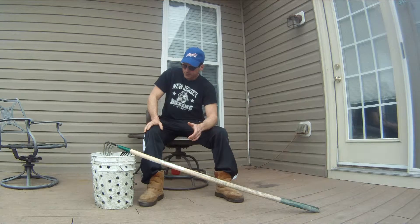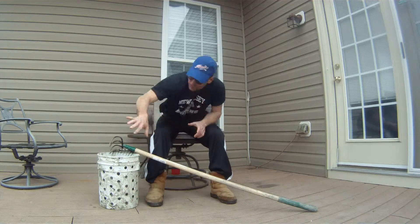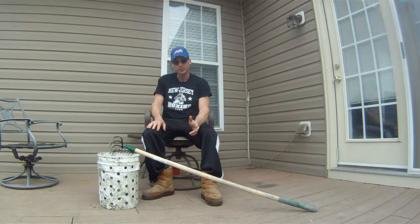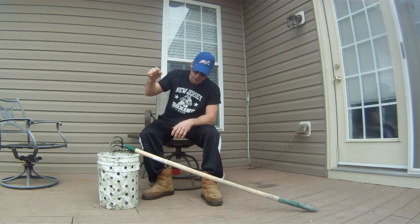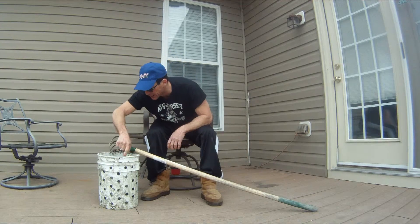A couple of things here. First, I just want to point out this bucket — it's a regular 5-gallon bucket. Throwing a lot of holes in it makes it really nice when you're out there clamming, for rinsing them. You just go in and out of the water, and that way you can get home with clams that are all ready, nice and clean.